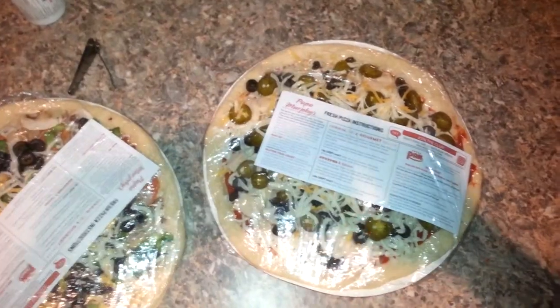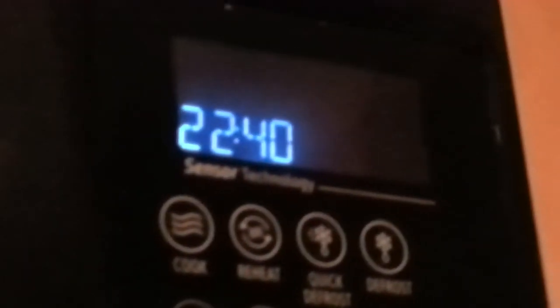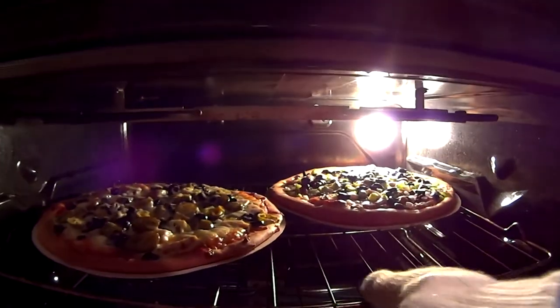Put it in the oven for 22 minutes and wait. And wait some more. Then take said pizza out of the oven.